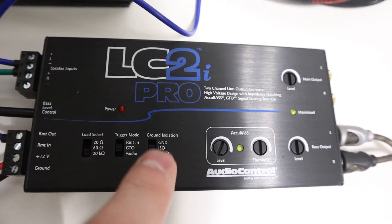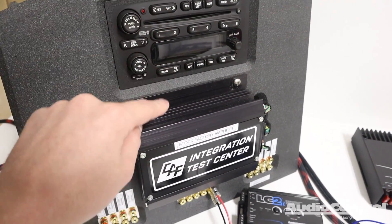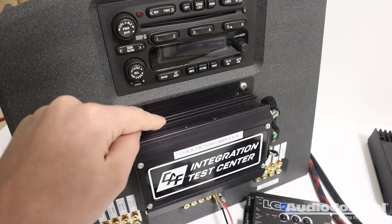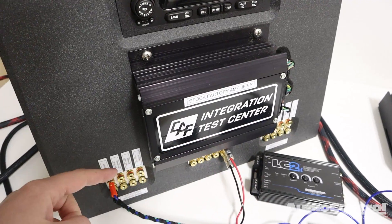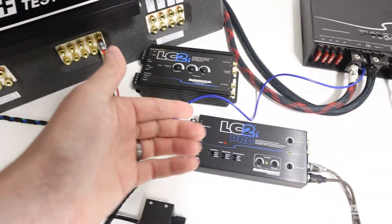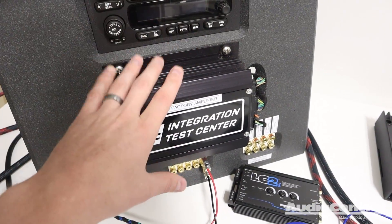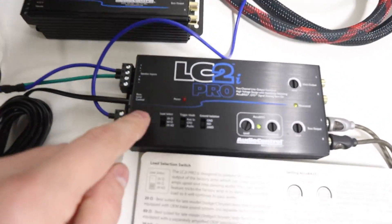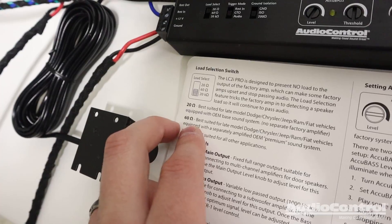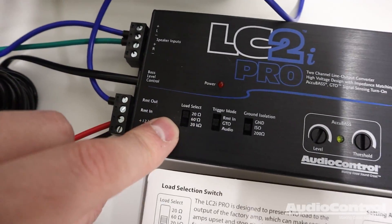There are a couple more new settings on the Pro that the LC2i does not have. First, load select. A lot of times with factory premium amplifiers or even the factory head unit, if you're disconnecting speakers, the factory system can recognize there are no longer stock speakers attached and intentionally shut itself off — meaning no signal coming in. By changing the load select setting, we make it seem like speakers are still connected so the factory system stays on. The manual shows whether to use the 20-ohm or 60-ohm setting, or if your vehicle doesn't have those issues, just use the normal 20-kilohm setting.